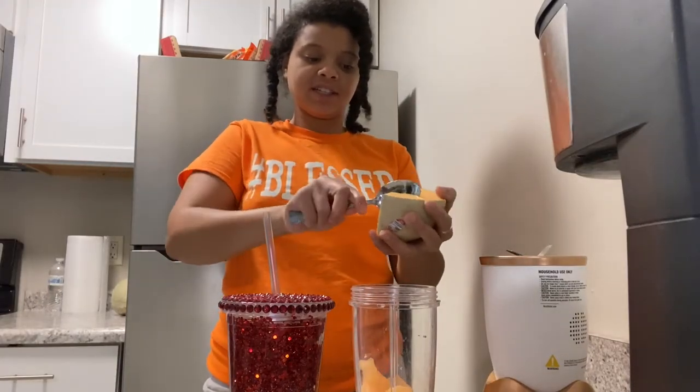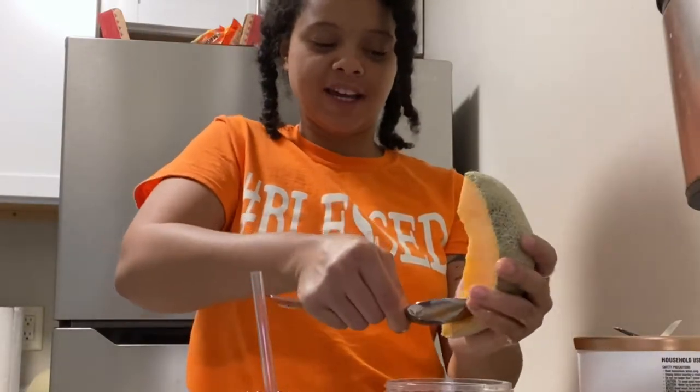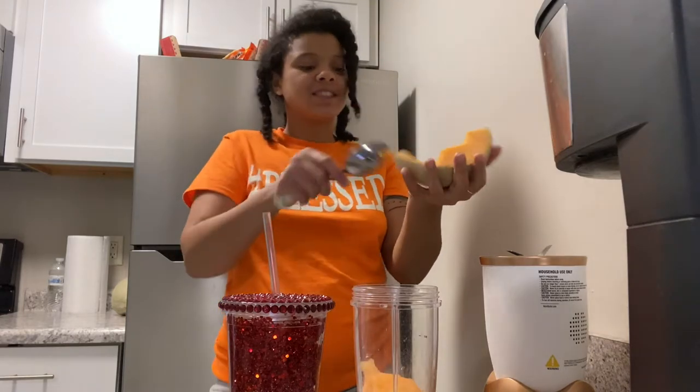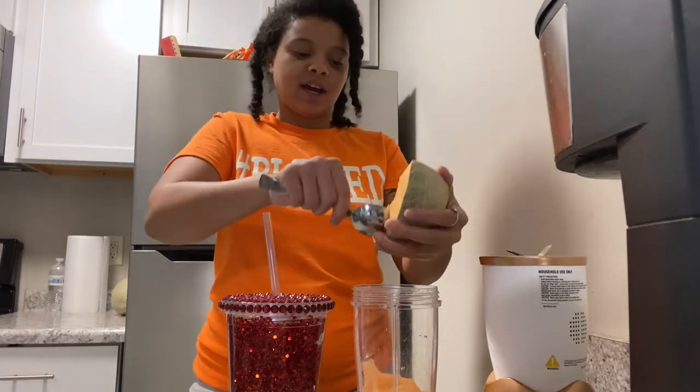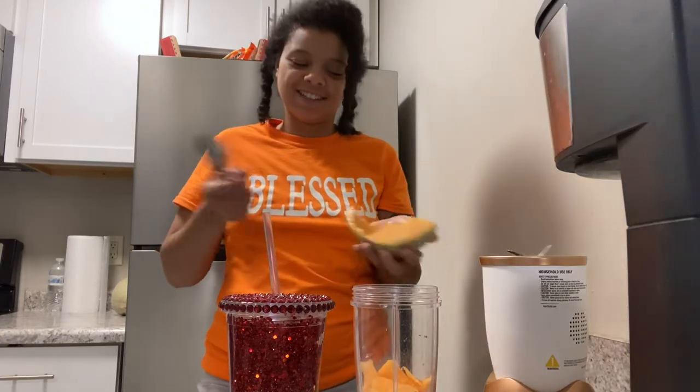I'm just so happy because my business is making progress, and I wore this shirt and I've gotten compliments on it twice. I made a post about this on Facebook. It just shows me that people actually do like my products, so I'm really happy.